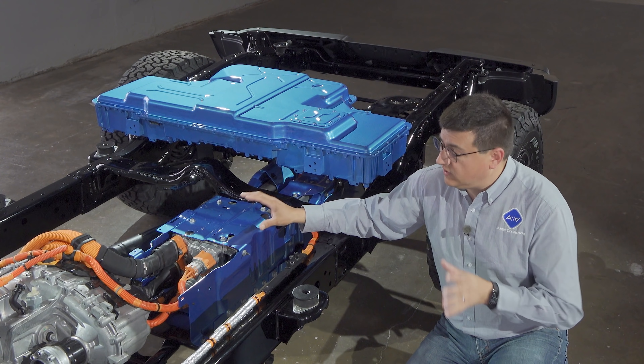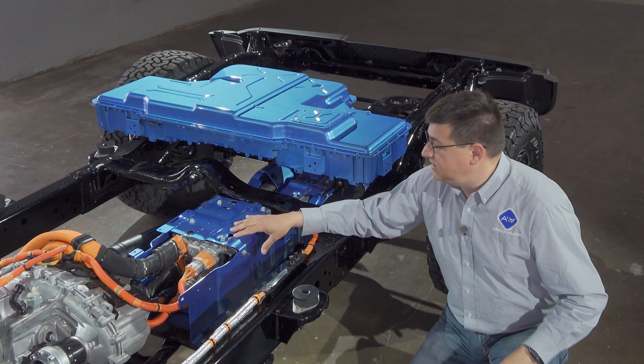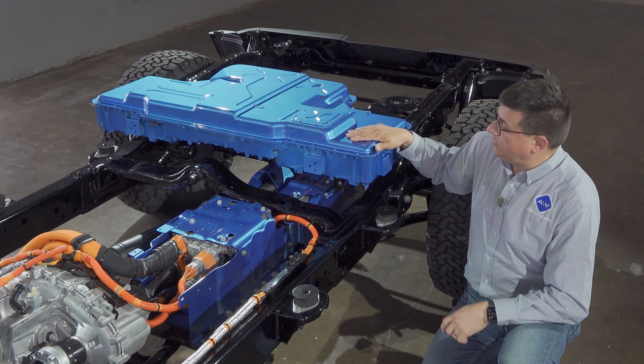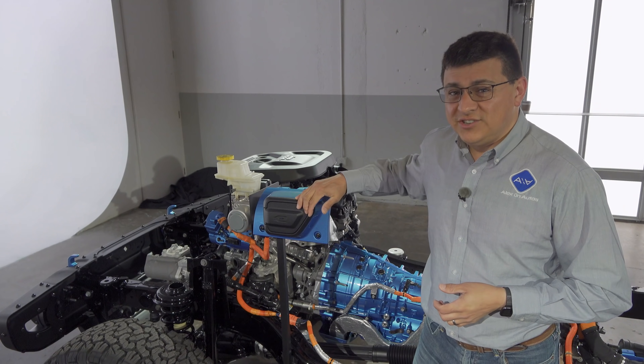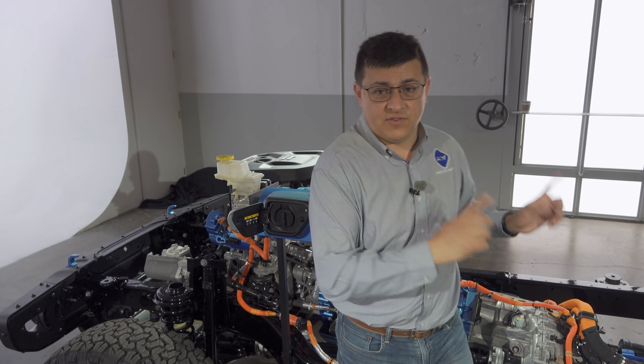Jeep says this has the same water-fording ability and off-road capability you'd find in a regular Wrangler, and that was one of the essential things Jeep engineers focused on when designing this vehicle — it had to be a Jeep first. Back here we have a 17.3 kilowatt-hour lithium-ion battery pack that is actively heated and actively cooled, so you don't have to worry about outside temperature affecting the battery.